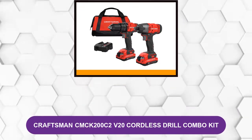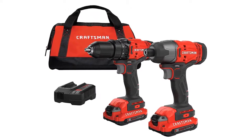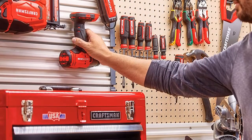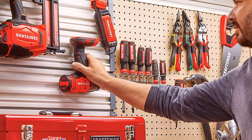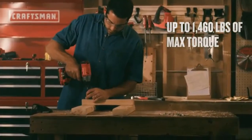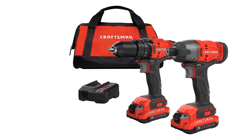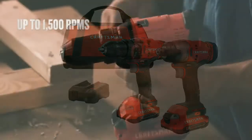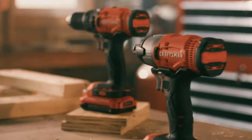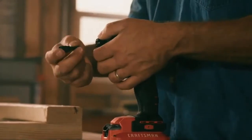At number two: the Craftsman CMCK200C2 V20 Cordless Drill Combo Kit. This cordless drill combo kit is more affordable than many of the kits — this is one of the best drill and impact driver combo kits for the money. The impact driver has an easy-to-use one-quarter inch chuck that makes one-handed bit changes simple, and it's a pretty powerful driver with even more torque at 1,460 inch-pounds. The large half-inch chuck fits bigger bits and the two-speed gearbox allows for speeds up to 1,500 RPM.